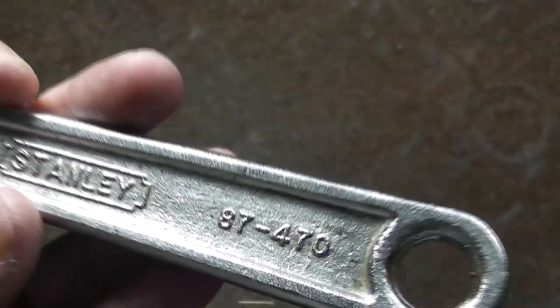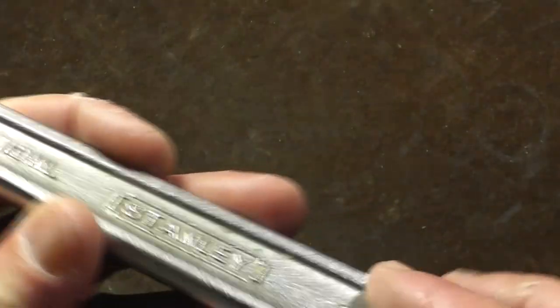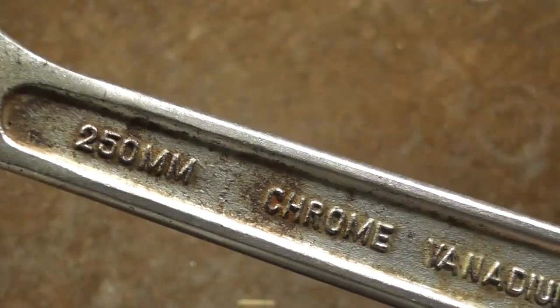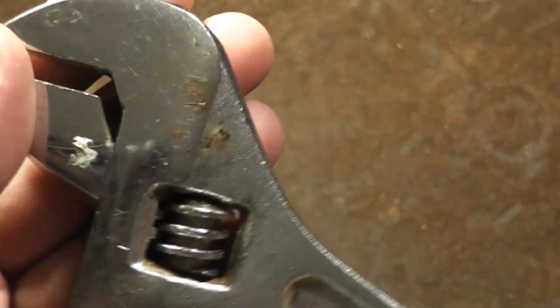Cat, it's Maximus here. This is just a basic review of the Stanley 87-470, the 10-inch adjustable wrench. I'm doing a video to show just how low Stanley has been getting. This is unfortunately a Chinese-made, chrome vanadium, halfway decent steel, adjustable crescent wrench.